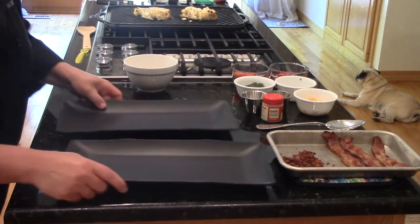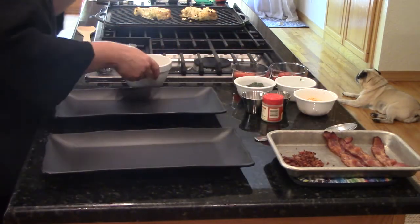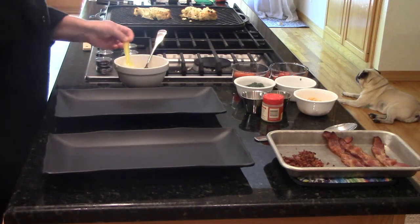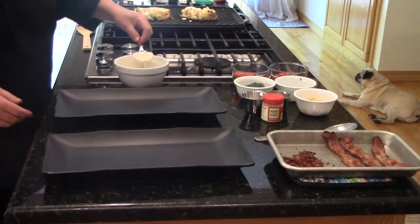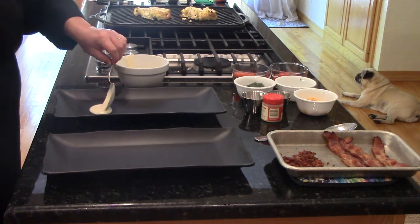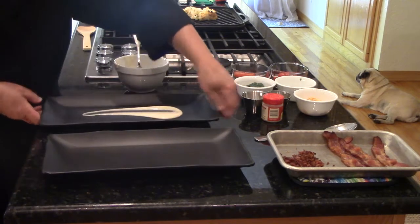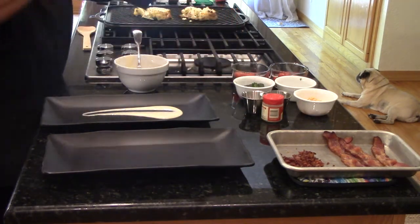Now we are ready to plate — my most favorite thing to do in the kitchen. We're going to start with our lovely cheese sauce — it's so smooth. That white cheddar is really good. What goes better with cauliflower and cheese, right? We're going to do both cheese sauce and also this really lovely kale pesto I made earlier.